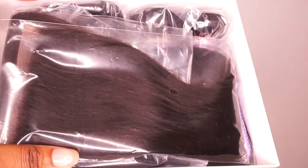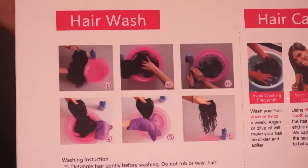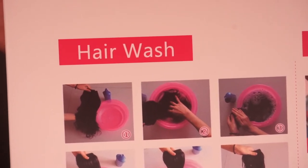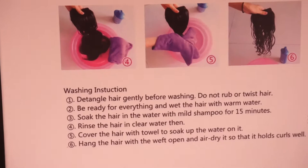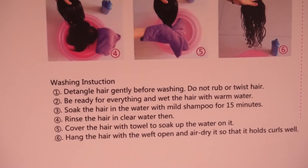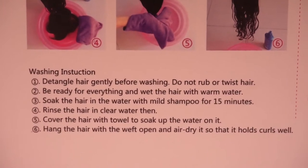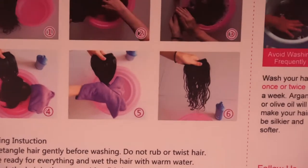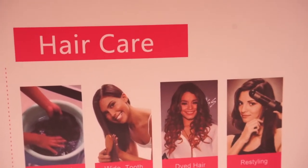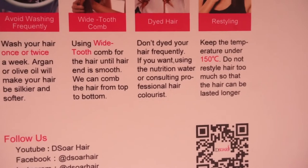This is what the hair looked like in the box. You also receive a card with all the hair information on how to wash and take care of it. It shows you step-by-step pictures and numbered details on each step. So if this is your first time with hair weaves, you can follow this card. The hair care card also covers washing, combing, dyeing, and styling, with captions for each. It also shows you how to find them on their social media.